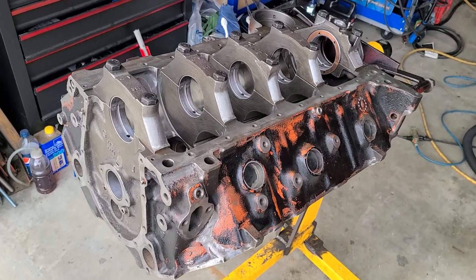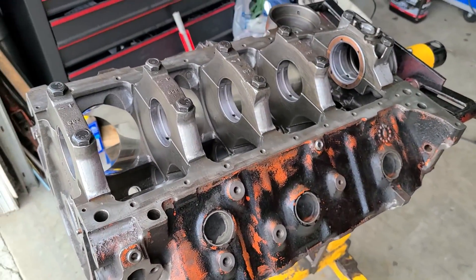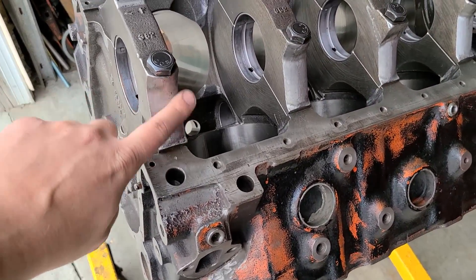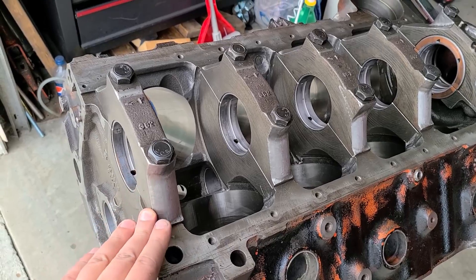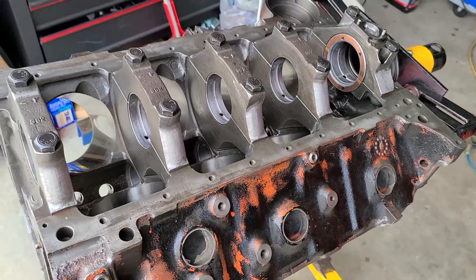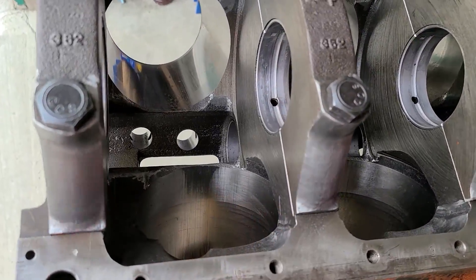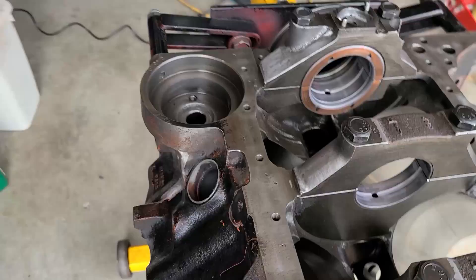Our block prep is done for now. There is some machining to be done, so I didn't go crazy with chasing threads or doing a full cleaning — I just focused on deburring and helping with oil flow. Starting with the main caps, I polished up the sides to get rid of the casting coarseness. That should help a little bit with oil flow. I also cleaned up some of the edges because some of these knife edges can induce cracks, and we don't want that. I went around inside the block on these edges again, cleaned up the sharp edges, smoothed them out a little bit.